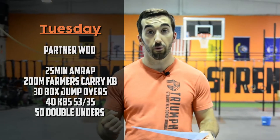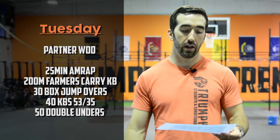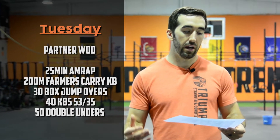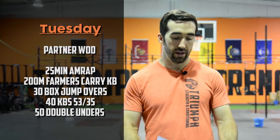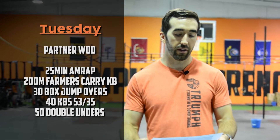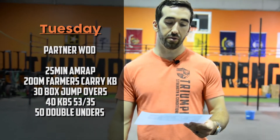On Tuesday, partner workout: a 25-minute AMRAP. It'll absolutely be a challenging workout. Starting with a 200 meter farmer's carry with kettlebells — one on each hand — switching between you and your partner as needed. When you come back in: 30 box jump overs, 40 kettlebell swings, and 50 double unders or 100 singles. Split up the reps, keep a nice steady pace, and try to do sets unbroken if you can, especially on the kettlebell swings and double unders.